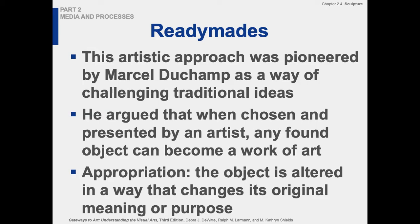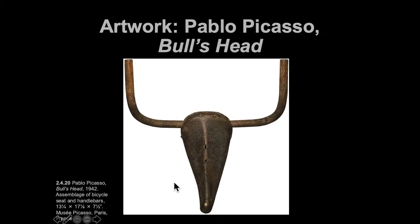Ready-mades are where the found object concept originates — it comes from Duchamp. Duchamp originates many things: ready-mades, kinetic work, conceptualism, and appropriation, though he is not himself a conceptual artist, so you want to make that distinction. Many other movements grandfathered him in because of his heavy influence. This assemblage piece by Picasso is made from found objects — bicycle handles and a bicycle seat — that look like a bull's head. Picasso is imitating Duchamp; they were contemporaries and about the same age.